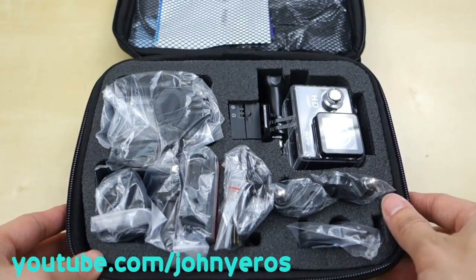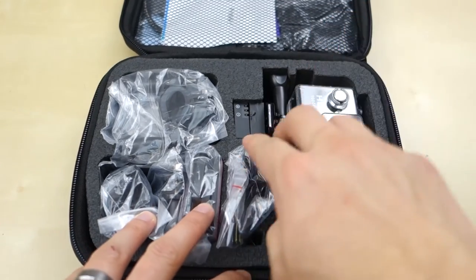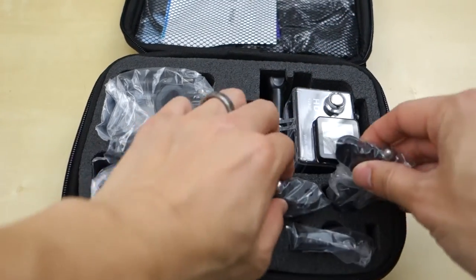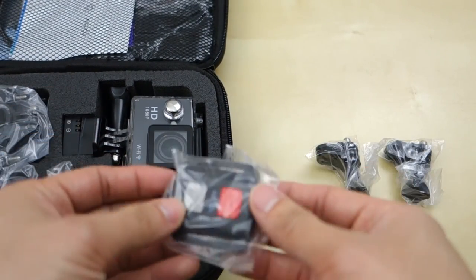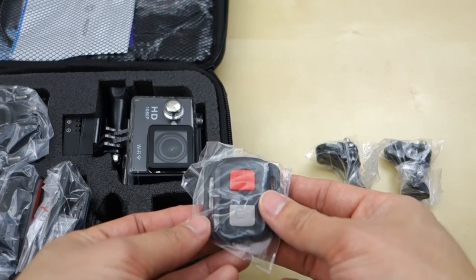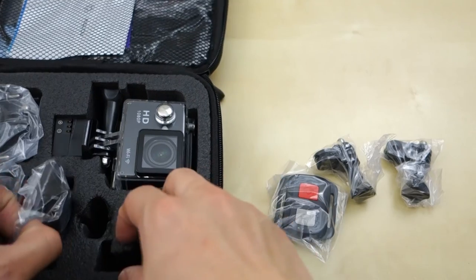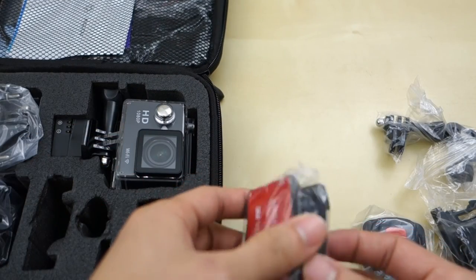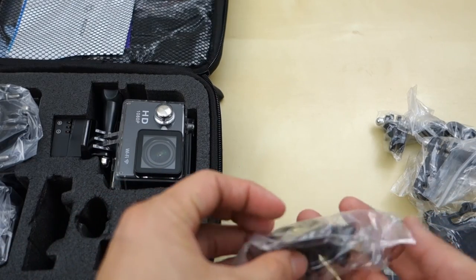Everything is packed neatly inside. You got the camera itself, two batteries, and what looks like some mounts. Here is the little wireless remote control — this is the remote you can use to take pictures and videos. Some more mounting stuff and here's a helmet mount, and also the camera thread.